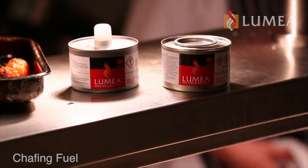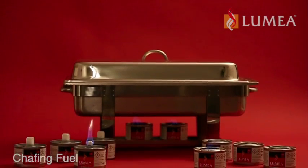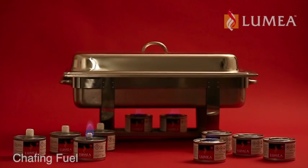When the stakes are high and the pressure is on, you need a chafing fuel that you can rely on. Lumia Chafing Fuel delivers safe, high heat time after time so food is kept within the temperature safety zone and your customers go home satisfied.